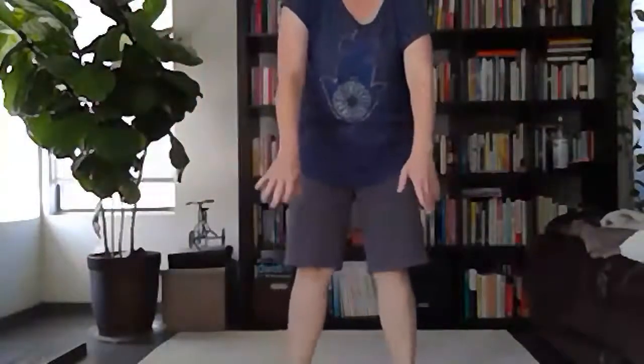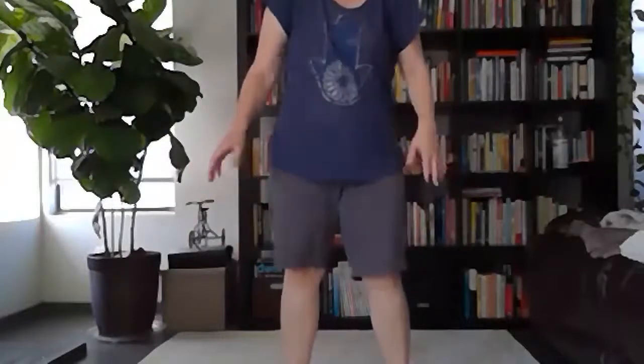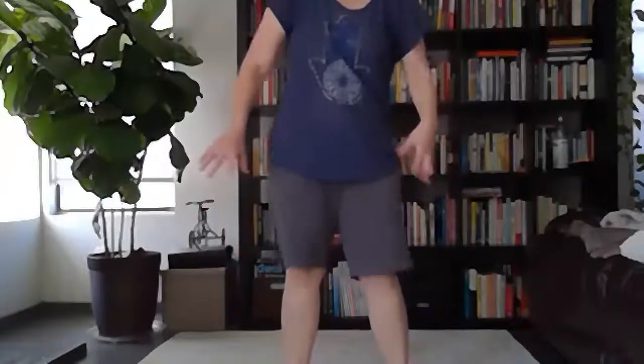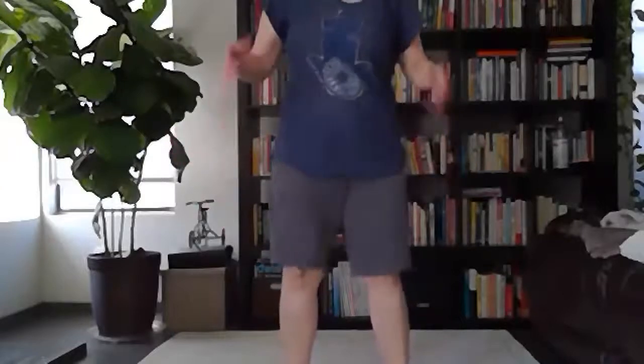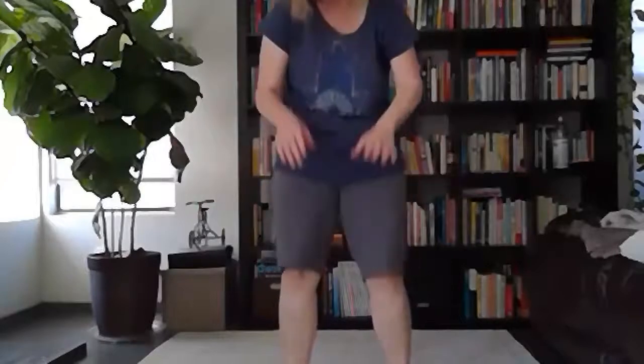And we'll do a shimmy like a horse, starting at the hands. Move the hands, let the vibration come up the arms, and then the whole body can start to shake and vibrate. This is shake like a tree or shimmy like a horse — just vibrating and letting go of any stagnant chi, any tight areas.